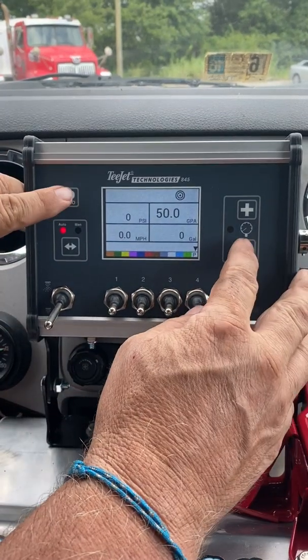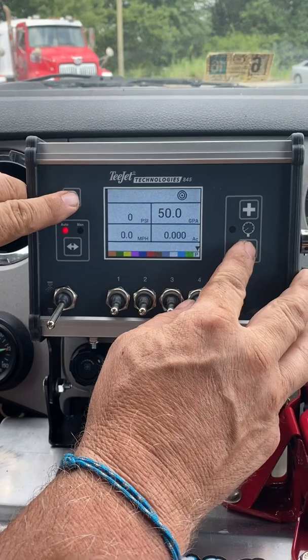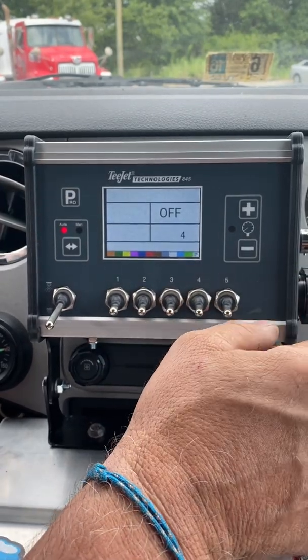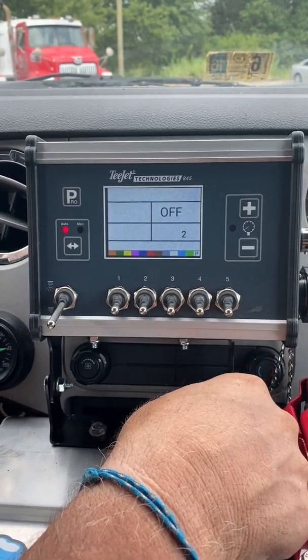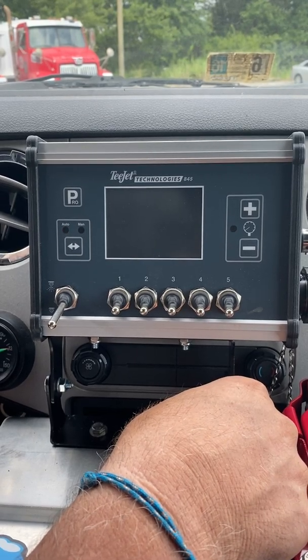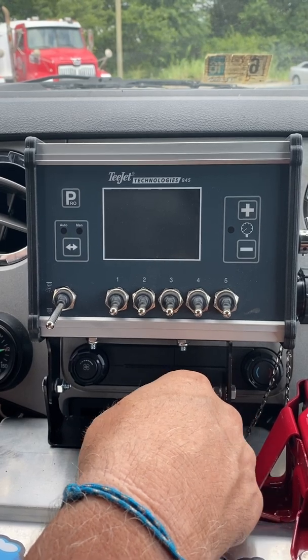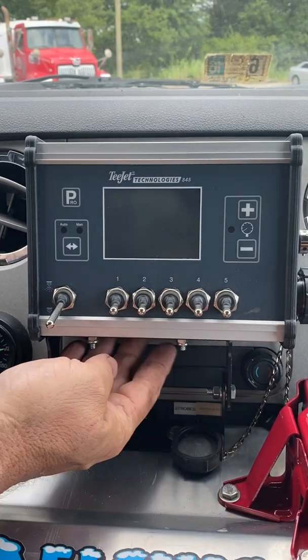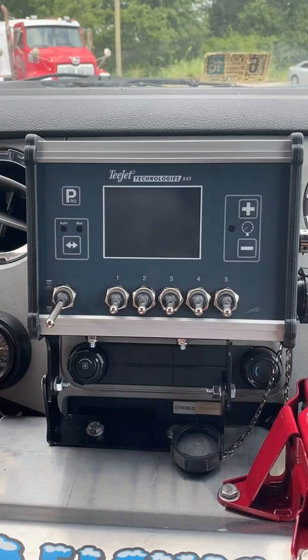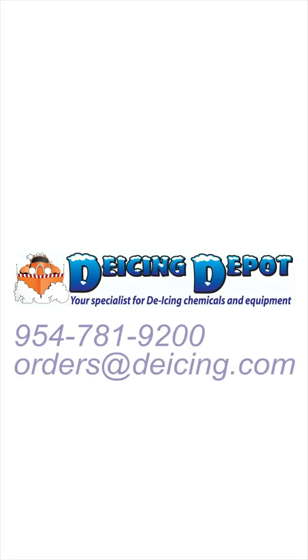Now let's shut it down. Press and hold the Pro and the minus key at the same time. Release when you see off. If you have any further questions on the T-Jet console, please call us at 954-781-9200 and ask for James Hickknight. Tell us what you need.